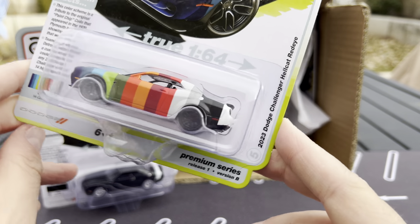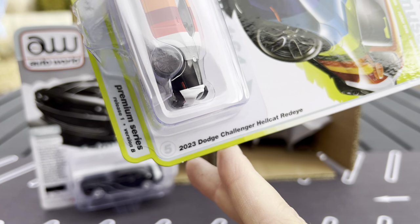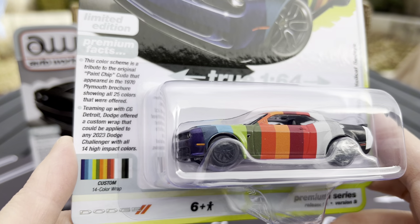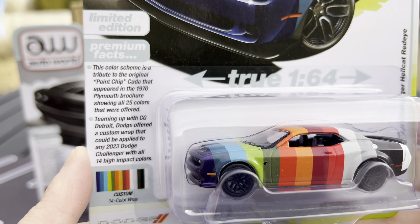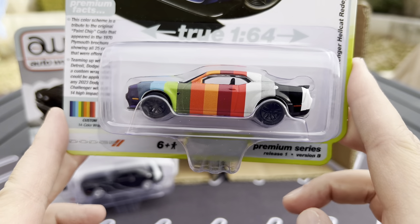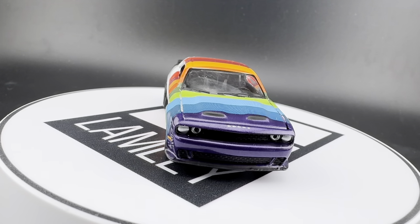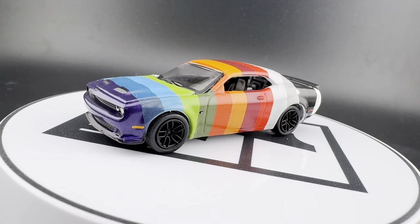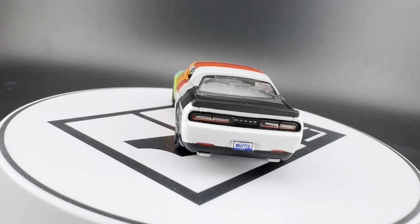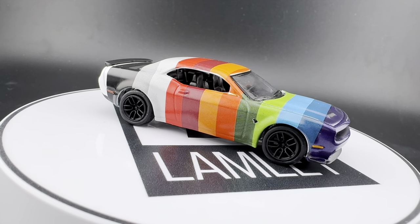This might be a little bonkers, but there's a reason for it. This is Version B of the 2023 Dodge Challenger Hellcat Redeye — custom 14-color wrap. This color scheme is a tribute to the original paint chip Cuda that appeared in the 1970 Plymouth brochure showing all 25 colors that were offered. Auto World did a replica of that paint chip Cuda, and now they're doing it here with the Challenger. Imagine seeing that on the pegs — super, super cool. And all of a sudden the sun is just bright and we're happy. What a very, very cool way to start.